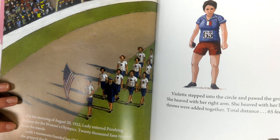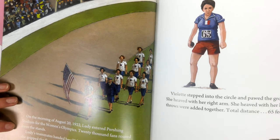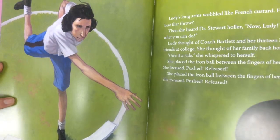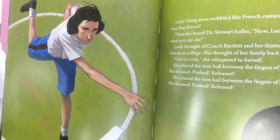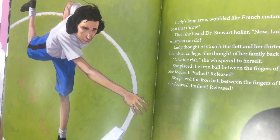Violet stepped into the circle and pawed the ground with her toe. She heaved with her right arm. She heaved with her left arm. The two throws were added together. Total distance: 65 feet, 1 and a half inches. Gulp. Lutie's long arms wobbled like French custard. How could she beat that throw? Then she heard Dr. Stewart holler: 'Now, Lutie, you show them what you can do.'